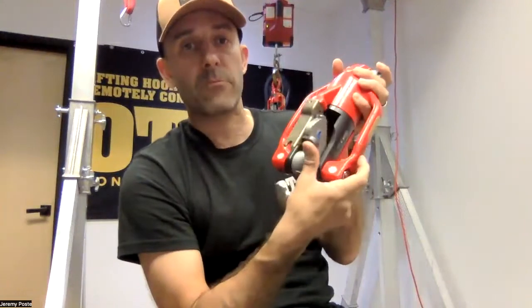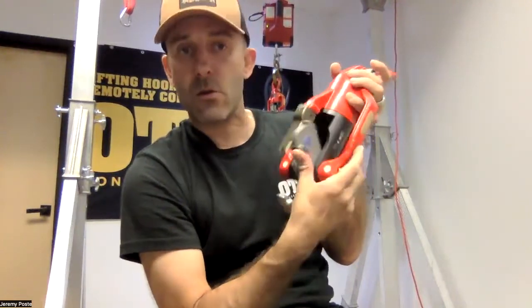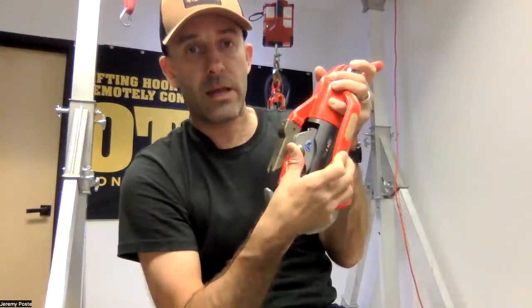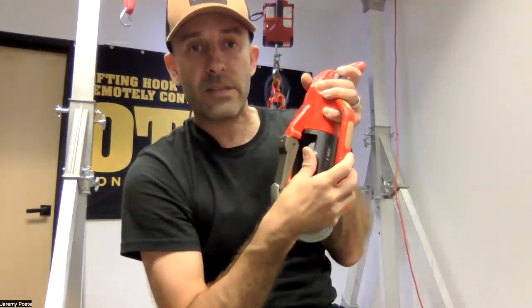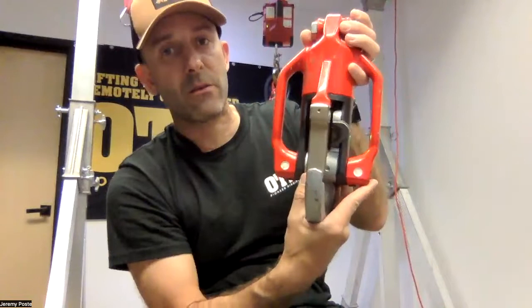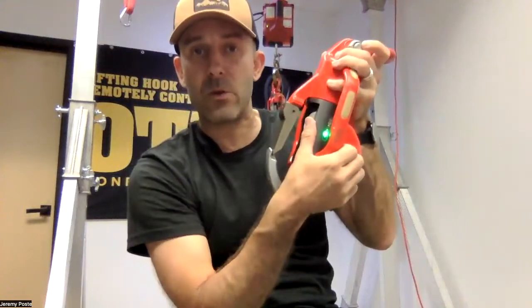So if you want to lock your hook, you will push all the way through and wait for a second for the actuator to put the pin down into the hook and lock it. You have to wait a second when you lock it.